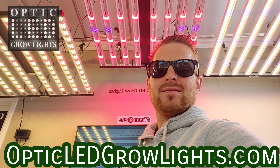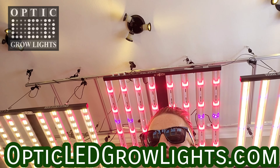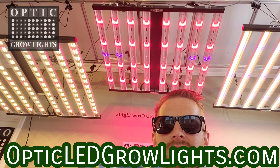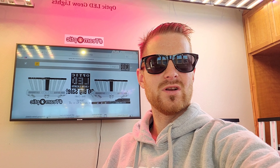How's it going everybody? Good morning and thank you for dropping by. Weston here with OpticLEDGrowLights.com. Let's take a look at what we have going on today. Let me know what your favorite Optic is you're rocking with and let's take a look at what we have for you today.